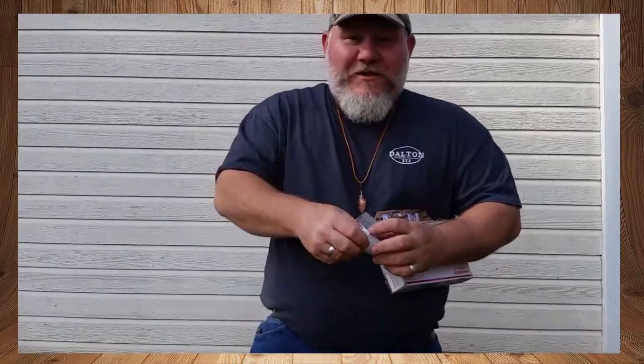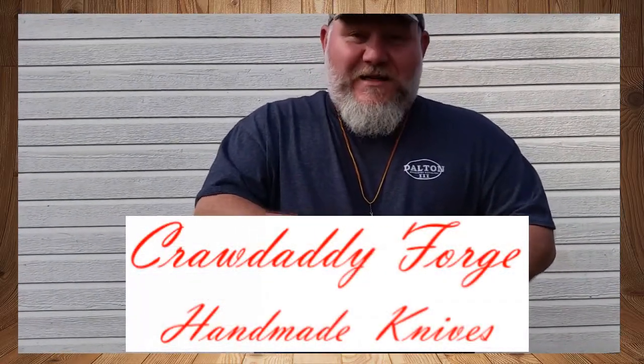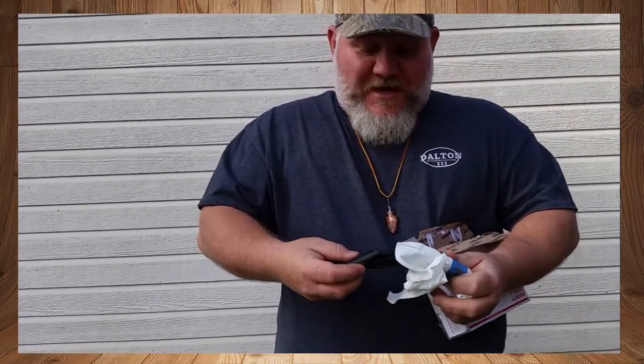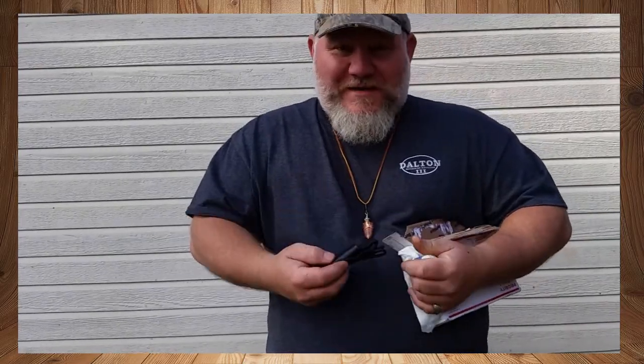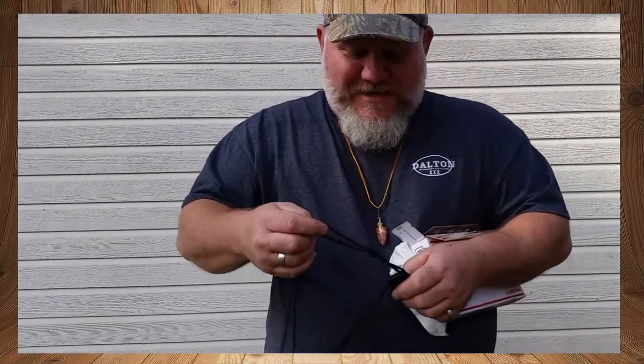Guys, if you really want to get a good knife, you need to definitely check him out. I'll have his link down below for sure, and I'm also going to put links to the videos he posted where he made this and was talking about it.